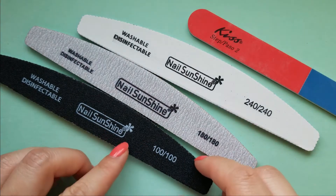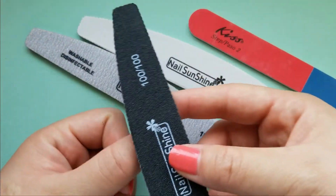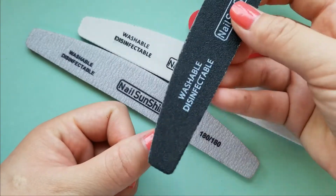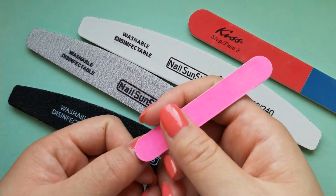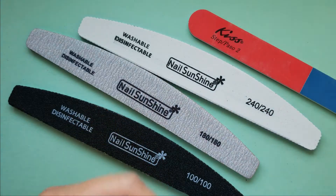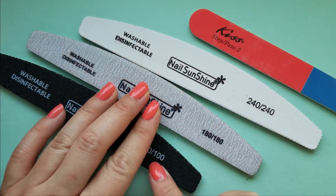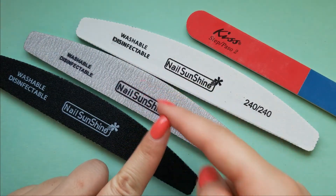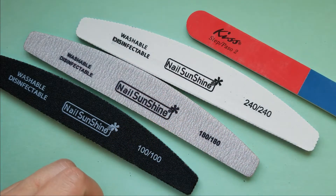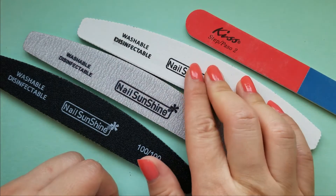So here we have 100 grit — this is your standard nail file. It is double-sided and comes in a half-moon shape to help you hold it and do your job quickly. Some have rounded edges that are helpful for getting into the corners. Next, the 180 grit is a little bit more smooth. Personally I hate the 100 — it is way too coarse and will take your nail down too quickly. But if you're trying to file down thick toenails, that's the way to go.